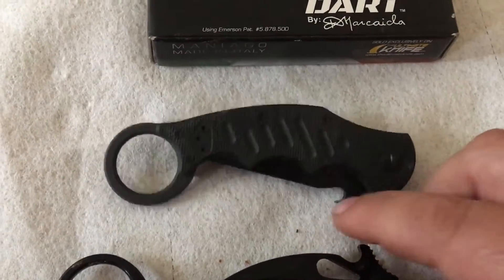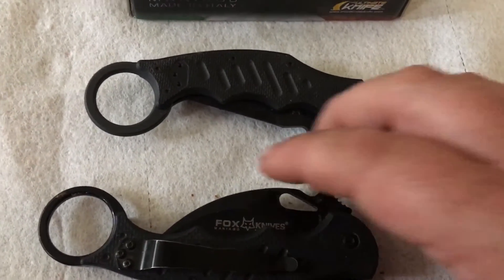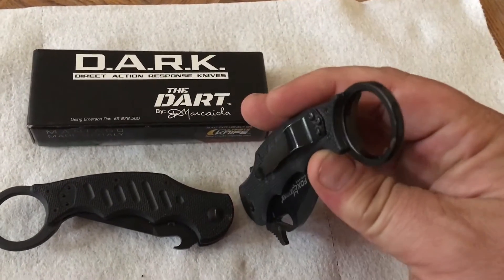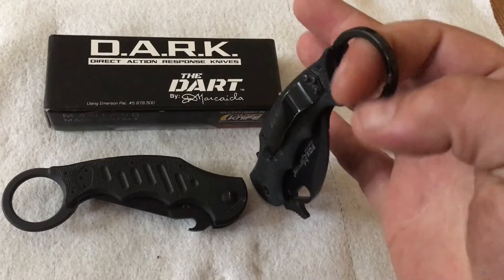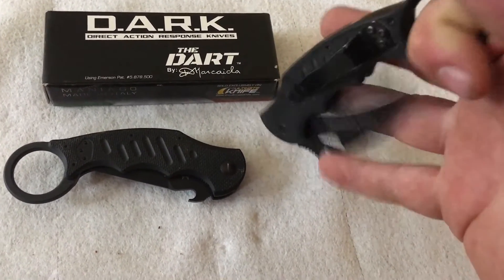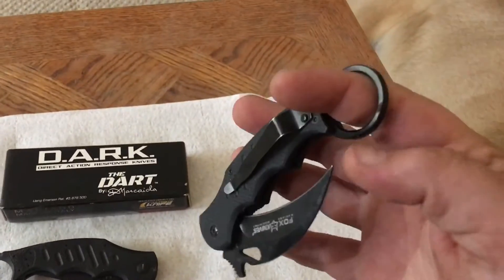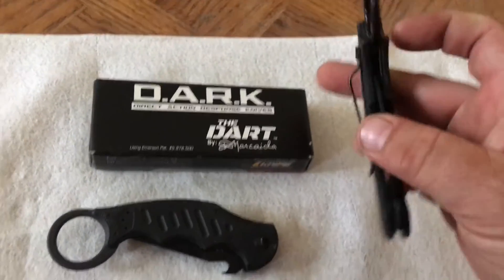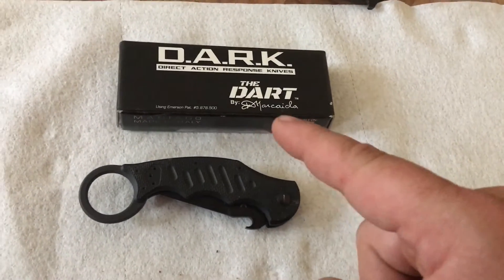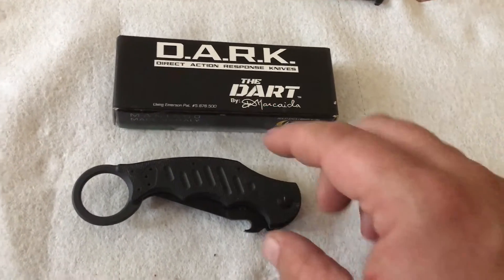For those of you that don't know about the wave feature on Emerson knives or this Fox knife — basically the knife clips in your pocket, sits down like this. When you pull the knife out, you put your finger in here; this catches on the edge of your pocket and deploys the knife as you pull it out. So you pull it out of your pocket and it opens. There are plenty of videos out there showing all kinds of things with this knife and other Fox knives.